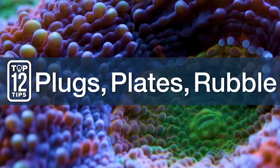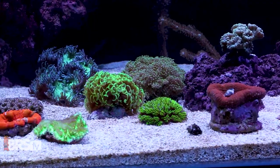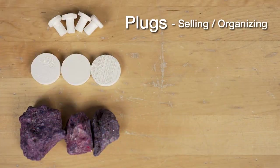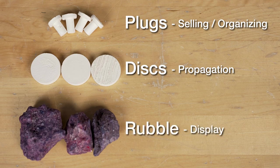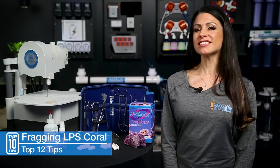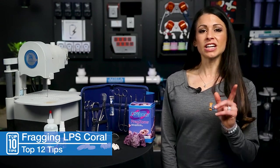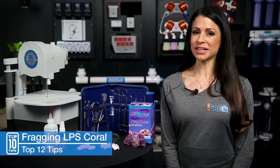Number eleven, have lots of options — plugs, plates, or pieces of rubble — depending on the growth pattern of the corals, whether you're growing it out, putting it back in your display, or removing to refrag. Generally, plugs are for selling and organizing, discs and plates are for propagation, and rubble is for display. For Chalices and Favias, rubble or plates. For Lobos and Acans, plates and rubble. For Ghanis and Euphilias, rubble for a garden and frag clubs for propagation.